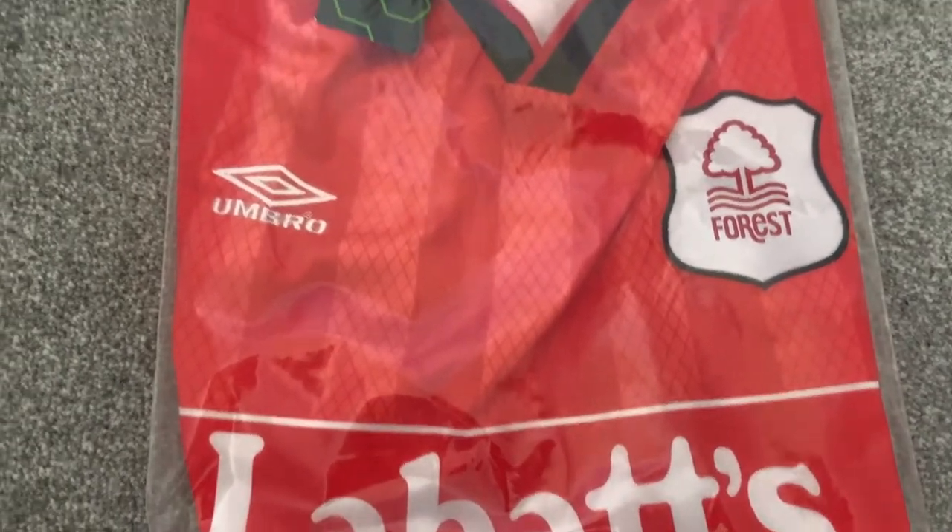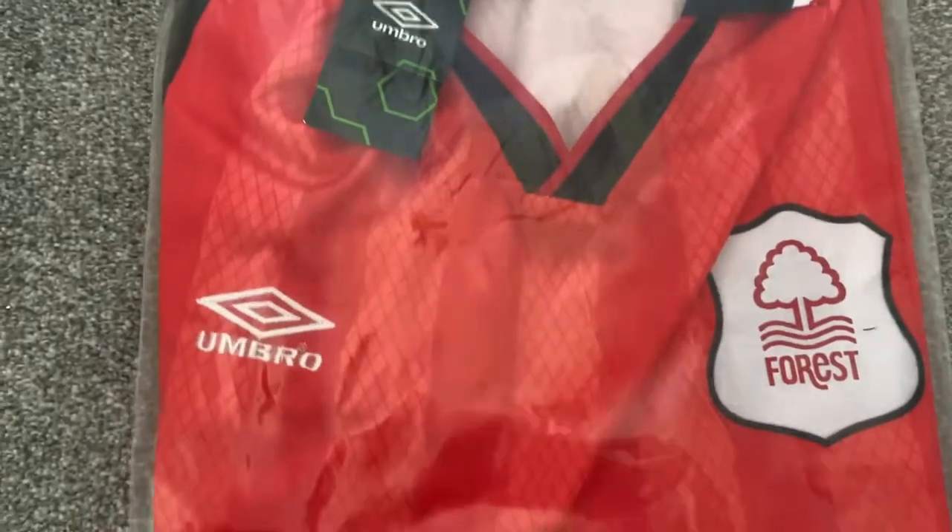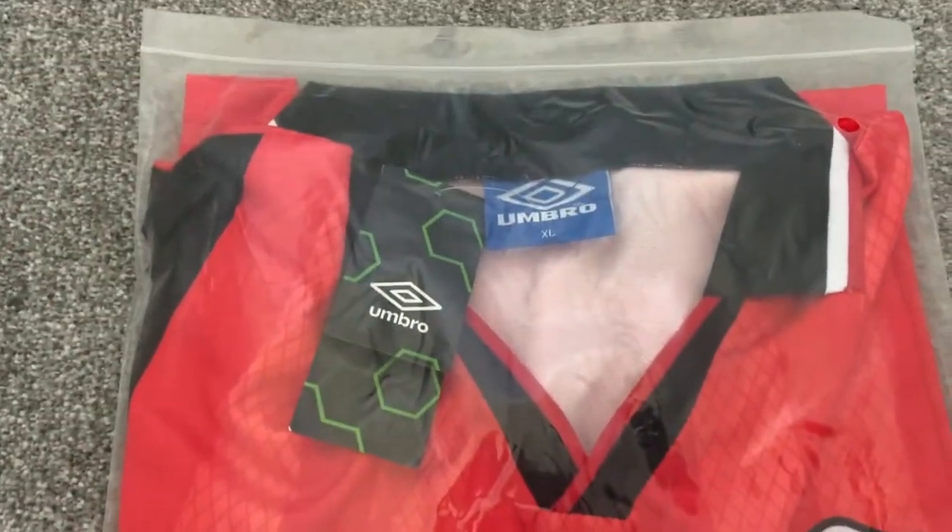The shirt itself comes in a standard bag with no Umbro branding on the side, and on the flip side we have our usual health warnings. This shirt was purchased off DHK and it took 10 days to arrive.